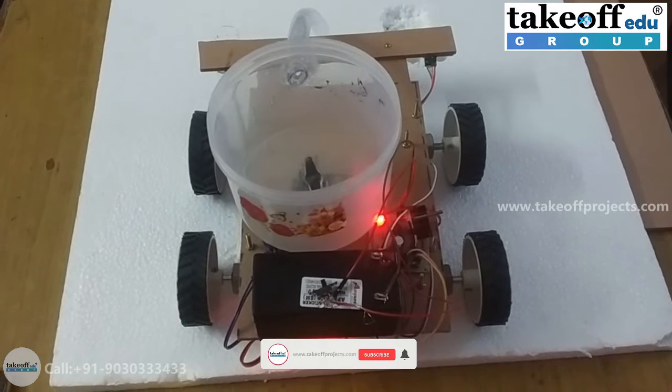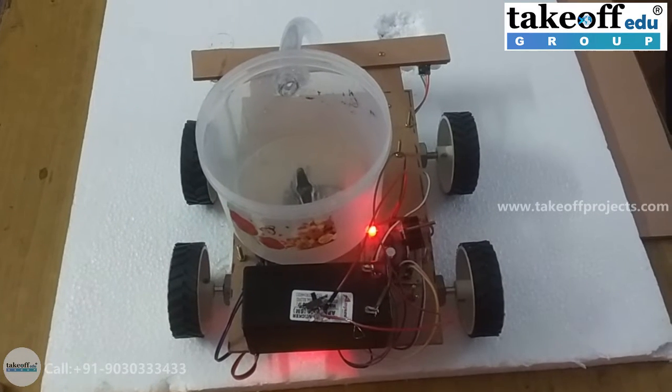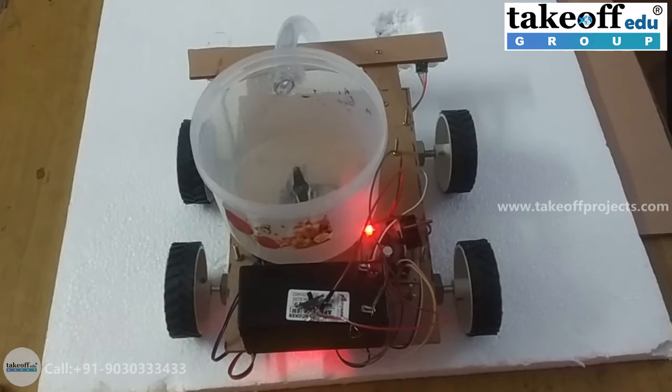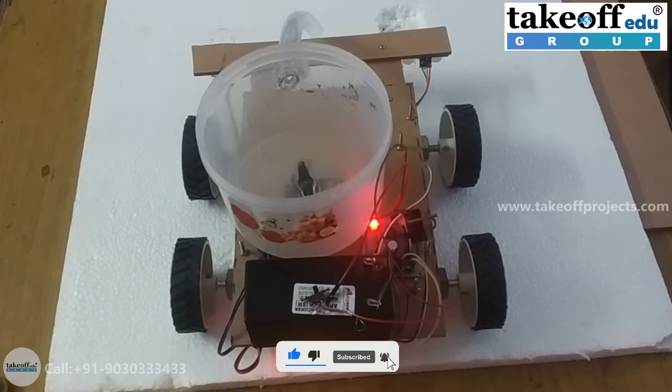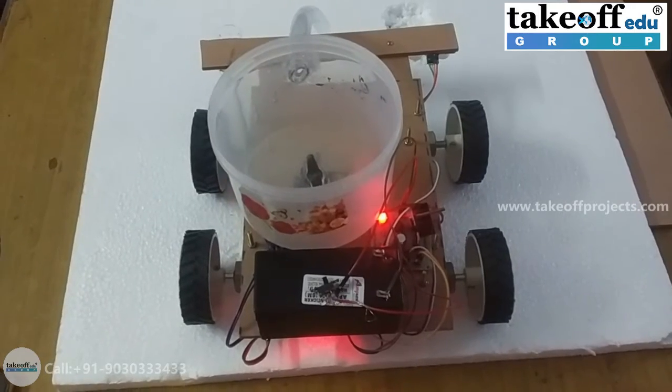After filling the pothole, the robot again moves forward. Now let us see the hardware components we are using in this project.